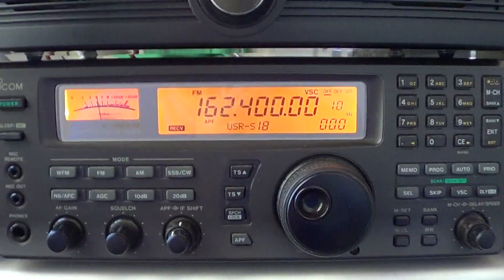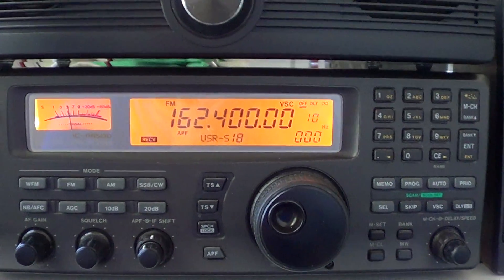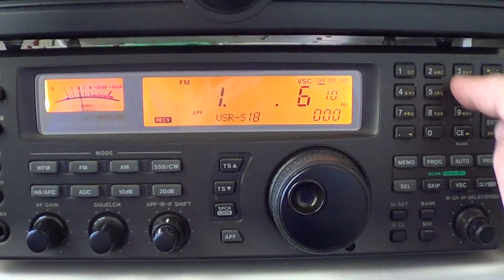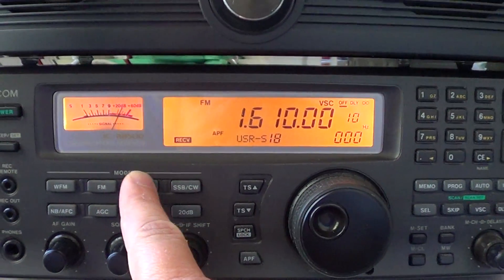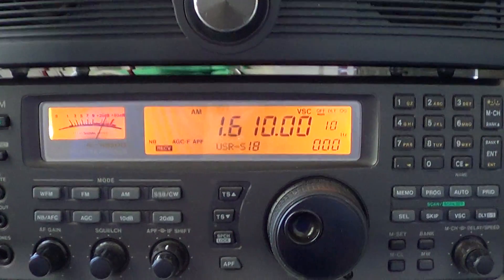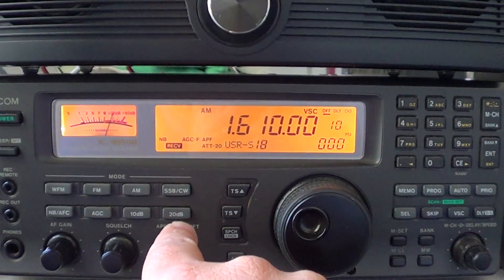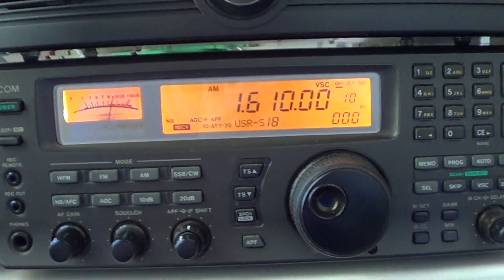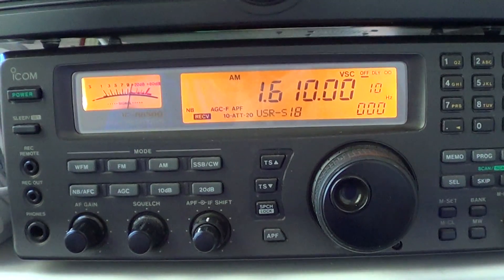Another feature you might want to use when listening to local broadcasts is the attenuator. For example, if I want to listen to a local AM station on medium wave at 1.61 MHz, this station is very close to me and the signal is very strong. I can attenuate the signal with the 10 dB or 20 dB attenuation buttons, or combine them to get 30 dB of attenuation. So if a signal is really blasting away, you might want to use that.